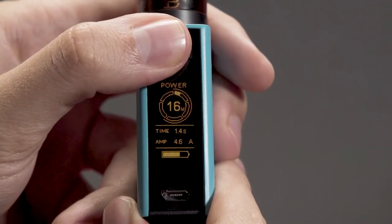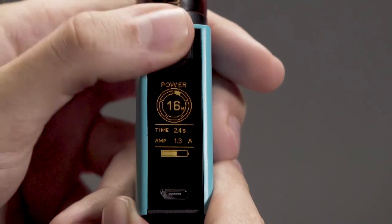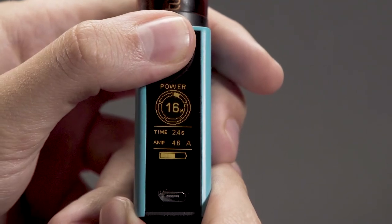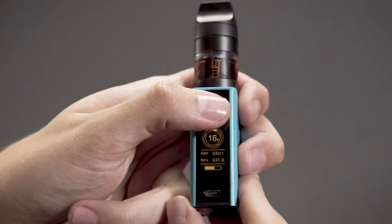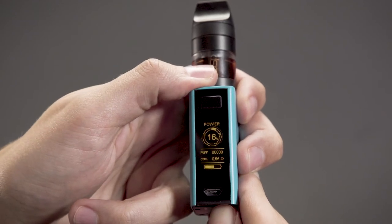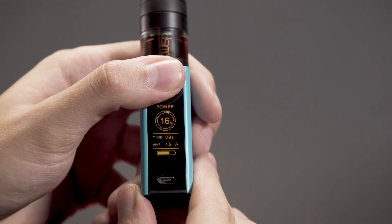The current puff count will always be compared to the last value stored at the time of reset, and this percentage is displayed around the Smart Dial as a trend line. A full circle represents a value equal to the stored value. If usage exceeds the last stored value, the trend line will continue around the Smart Dial as a dotted line for another full revolution, indicating a usage trend of up to double the previously stored value. This display will remain until the counter is reset.